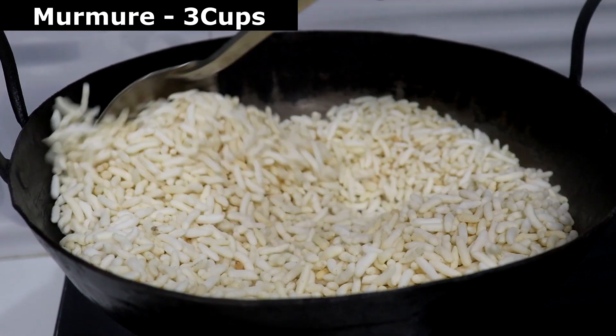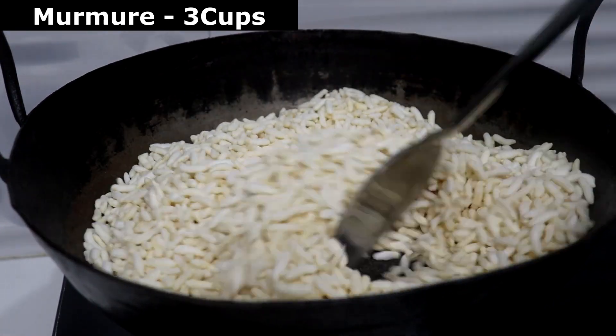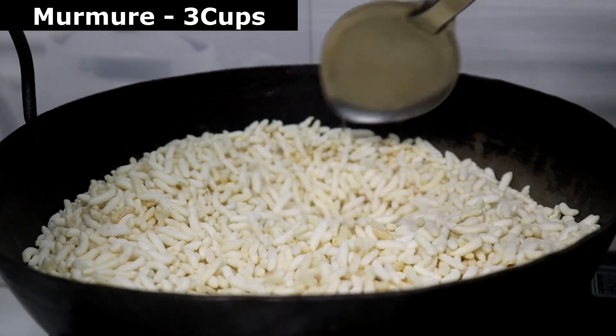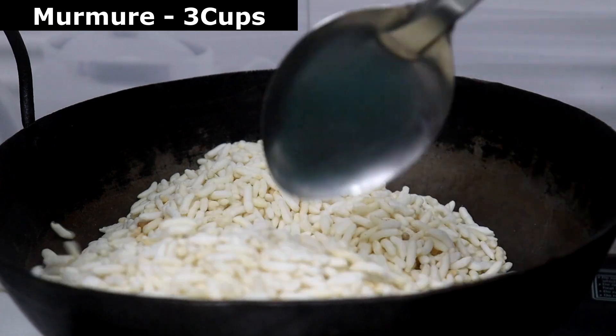I'm gonna mix it all together. Then I throw it in and fry it. That's good to eat! I will do that to make a fresh paste.